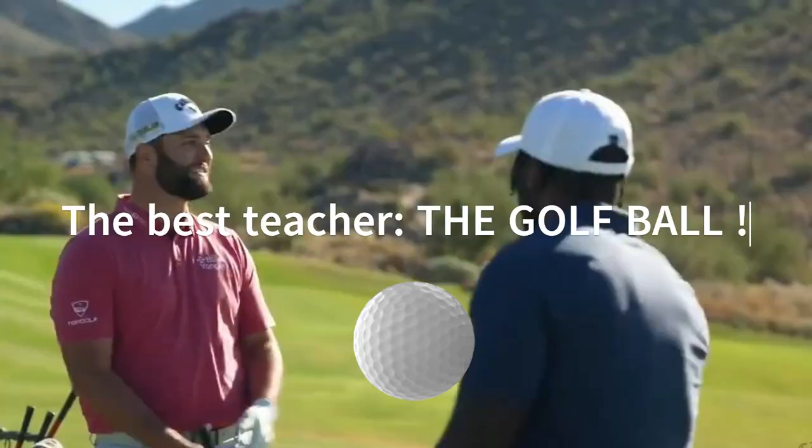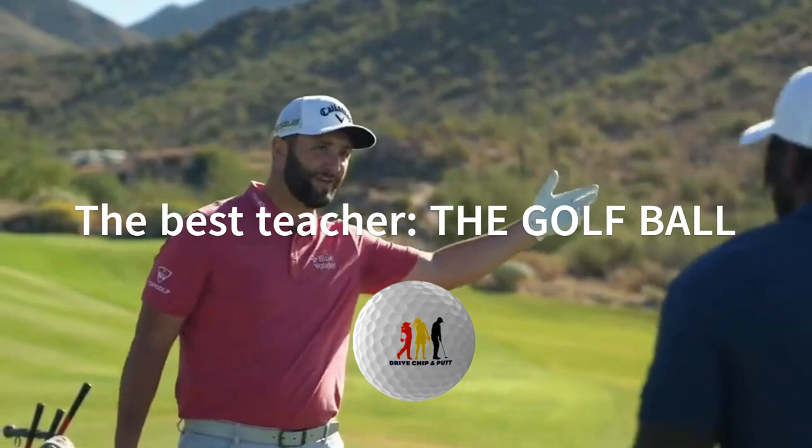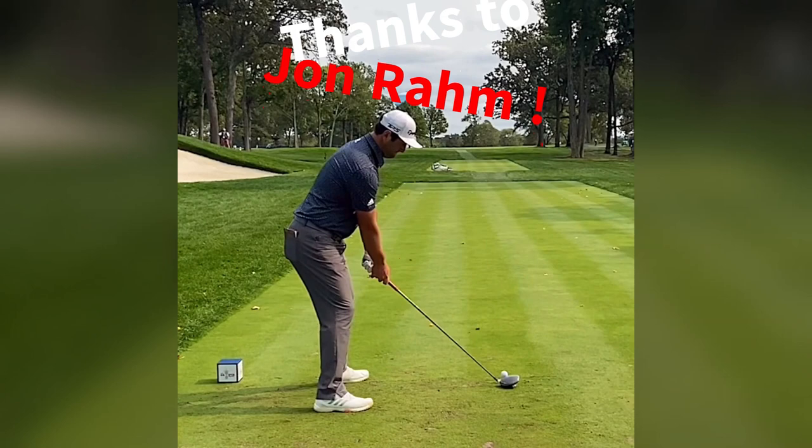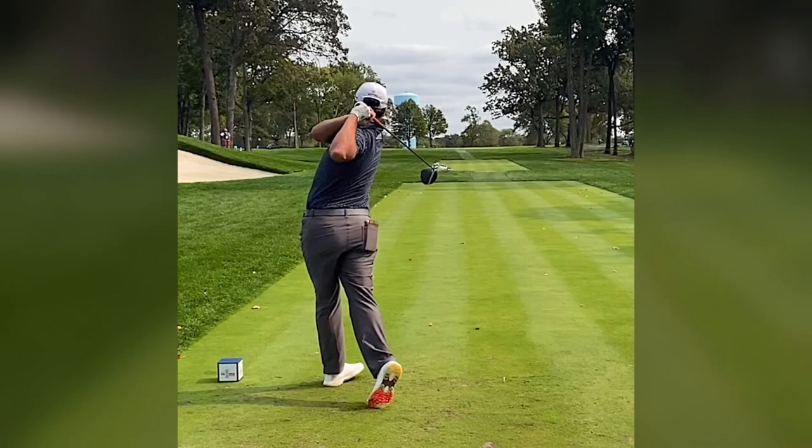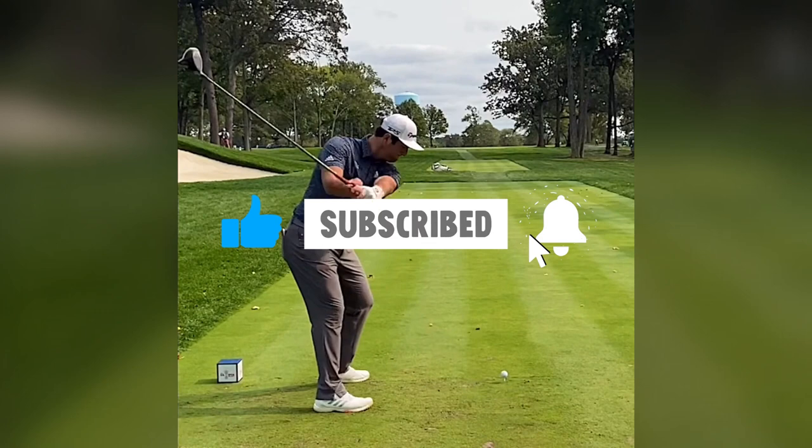And there you have it — a detailed analysis of Jon Rahm's driver swing in slow motion, with a focus on his short backswing. If you found this video helpful, don't forget to subscribe, give it a thumbs up, and get notified for more golf tips and analyses. Until next time, may your swings be both powerful and precise.